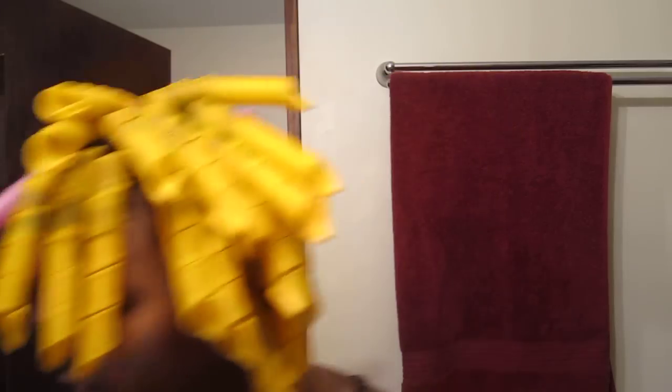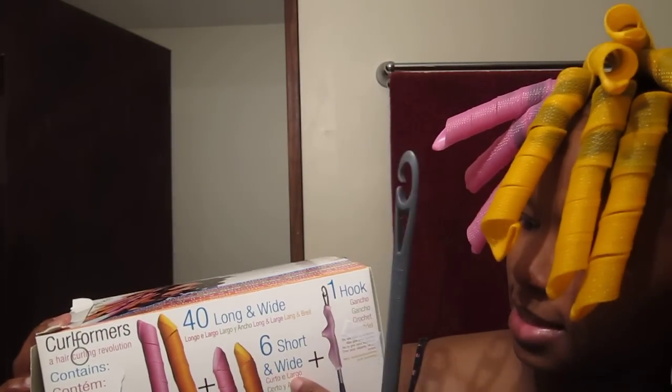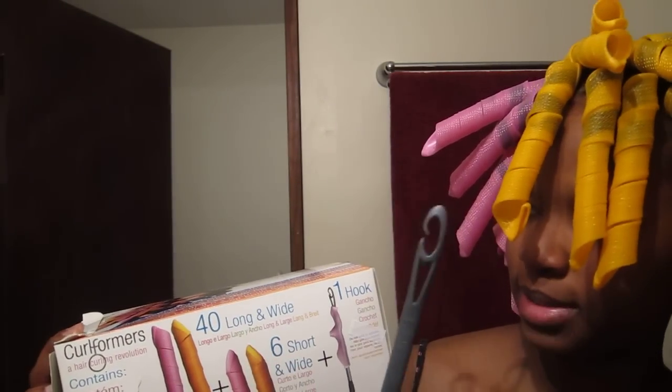What I did was — let me show y'all the box. This is the curlformer box. It comes with 40 rollers — long and wide — and 6 short and wide, so 46 in total, plus a hook. You're supposed to put all the pink ones on one side and all the orange ones on another side, but I couldn't remember which side goes for which direction you want your hair to curl. So I was just like, whatever, it'll be fine.